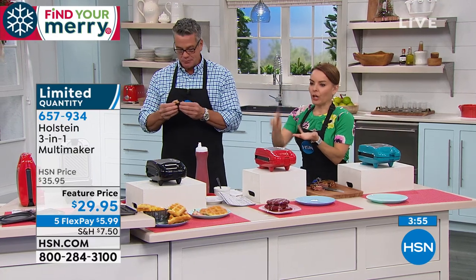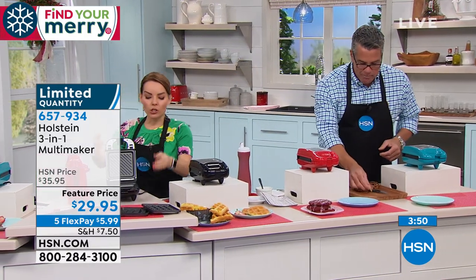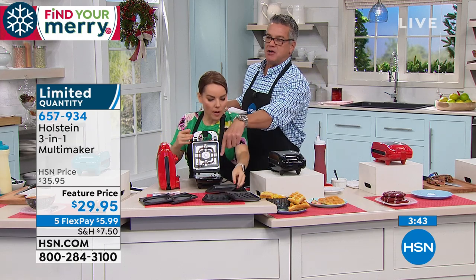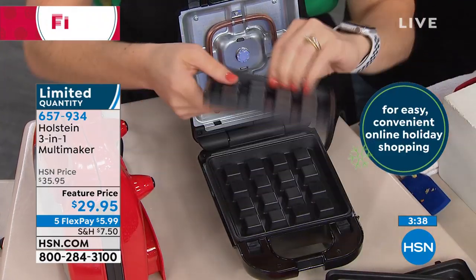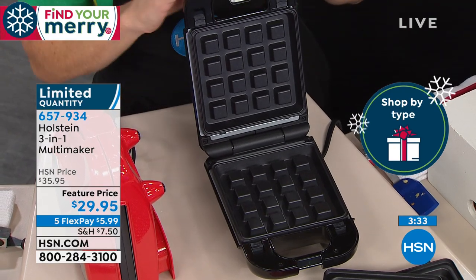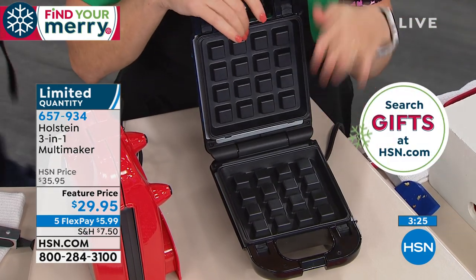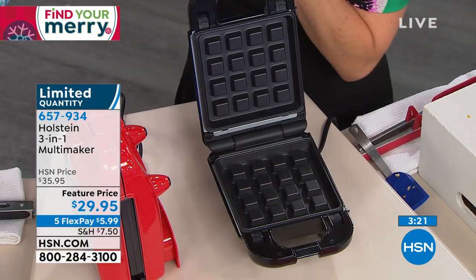If you were thinking about having a griddle, a panini maker, a waffle maker — all of these things — the reason we did this for you is because we wanted you to have the opportunity to have variety. So now I'm going to take my grill plates out and put my waffle plates in. There's the heat element on the bottom — a copper coil in there. It's nice and hot. The plates can come out and go right into the dishwasher. That makes this a three-in-one. They're going to sell out.